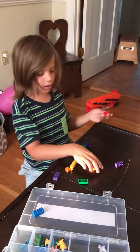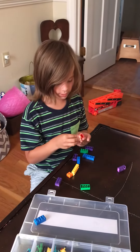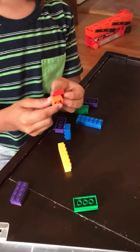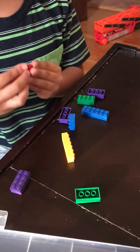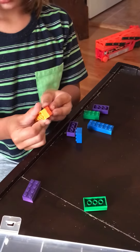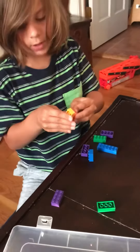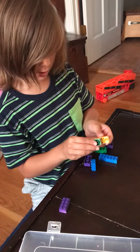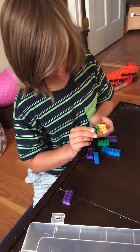First, take the red block, then add two oranges — add one here on this side and add the other right here. Then take a three block like this and then snap it on right here. Then take this green brick, the eighth one.